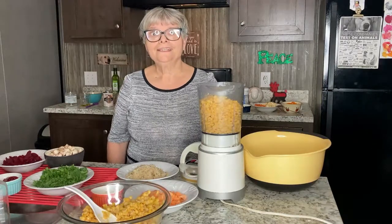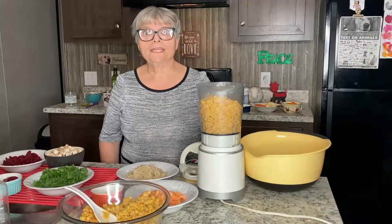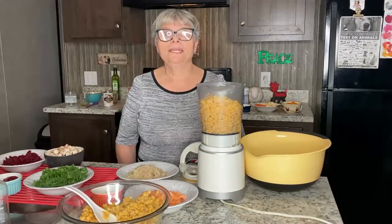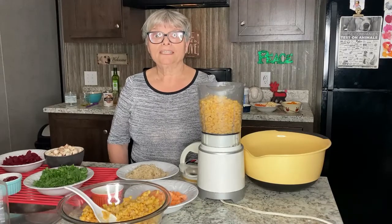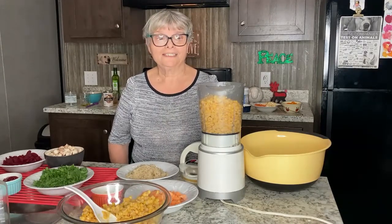Hi, this is Kristina and welcome back to my vegan cooking show. Today we are going to make a Thanksgiving dinner. I'm planning on making vegan meatloaf, mashed potatoes, and red cabbage.